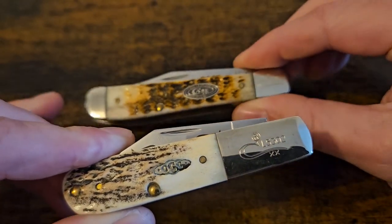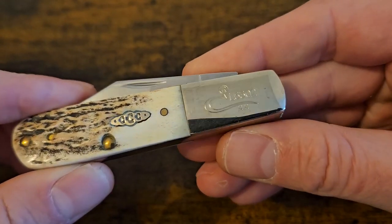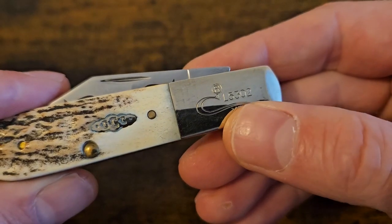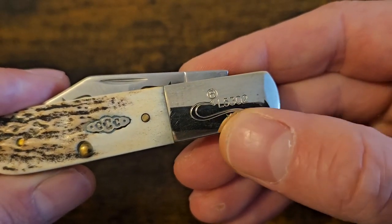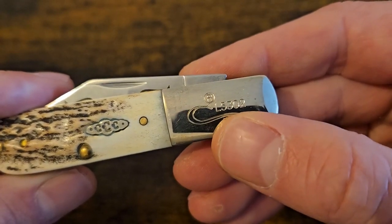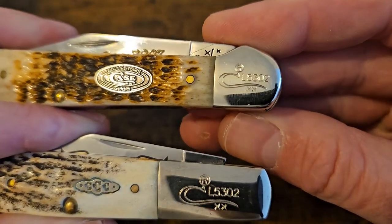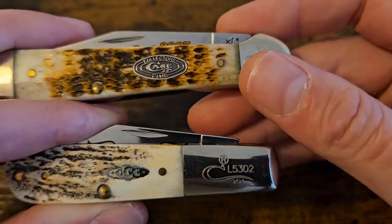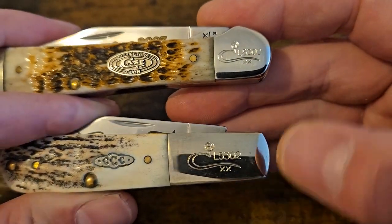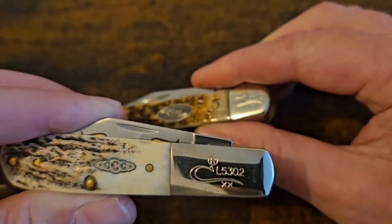I wonder - and maybe you guys can tell me in the comments - when you get these, you can have your member's number on it. So this might be this member's number here. It might stand for a lifetime member and his member number is 5302. These were both bought from Colin, so it could very well be somebody's number there. Because I've heard that's what Case do.